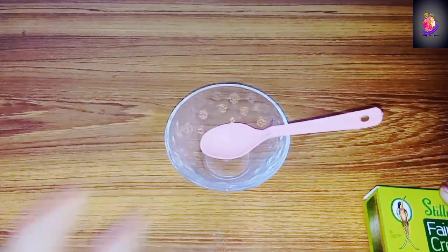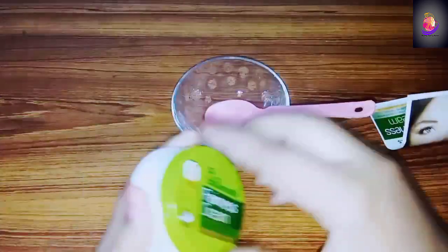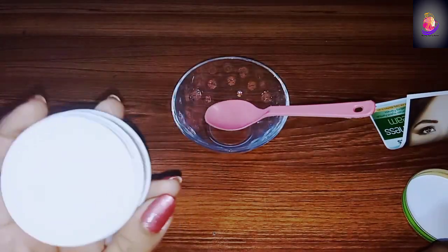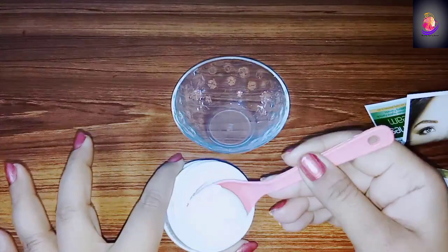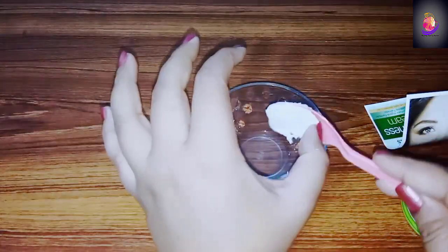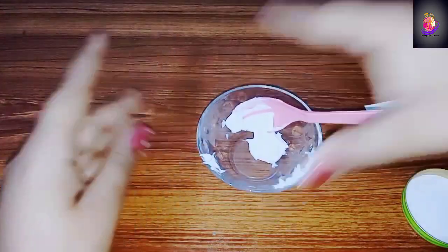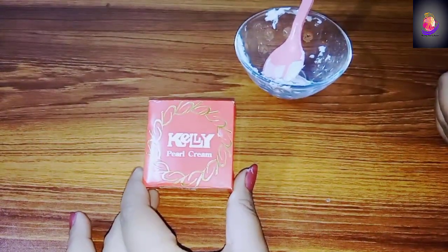Now we will remove it into a bowl. The second cream we have to add is Kelly Pearl Cream.